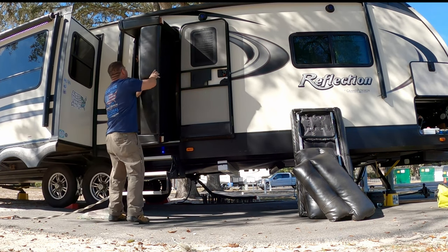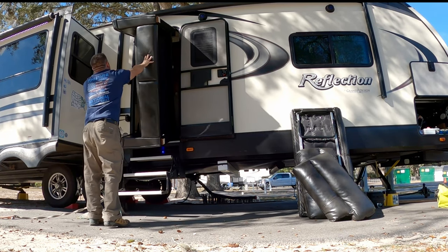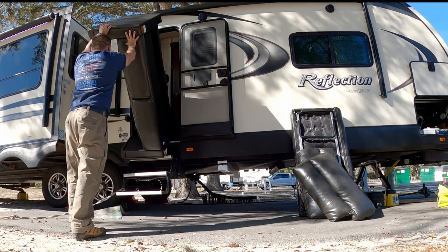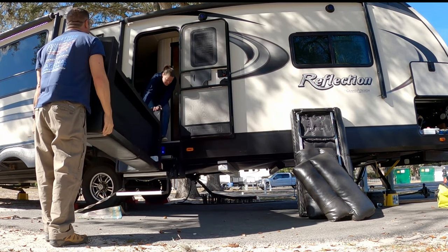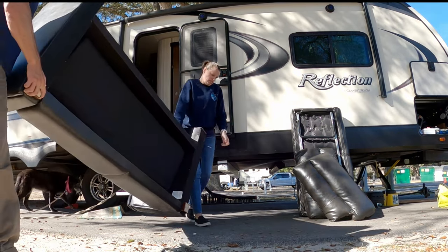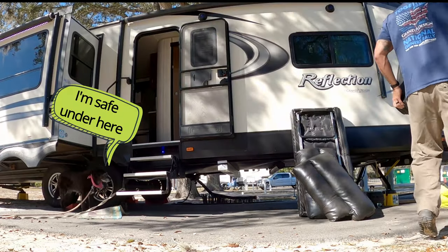Alright, now we got it out! I almost fell on my booty because the other foot that we didn't take off got stuck, and as soon as I pushed it, Renee was still pushing — so we had the push-pull effect.